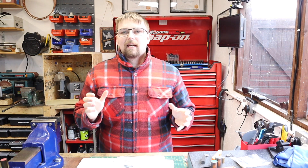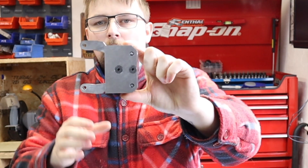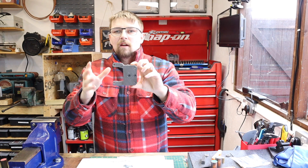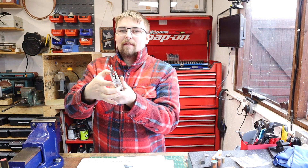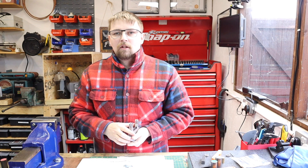Hi guys, welcome back. In this week's video we're going to be carrying on with the knurling tool that we've been doing in the previous videos. Just to get you up to date on where we are and the progress along in the build - the main body is completed and the knurling pivot arms are all completed as well. Hopefully by the end of today's video we'll have the knurling wheels attached into the arms, and we'll also have the lead screw and pivot nuts made and fitted into the arms. With that in mind, let's jump straight into this.